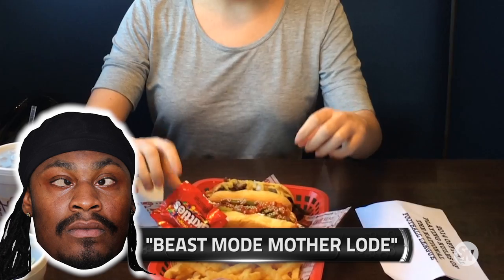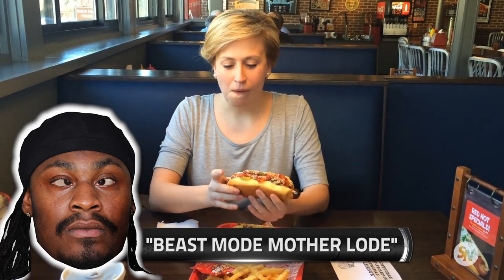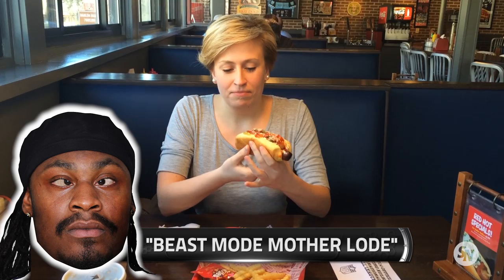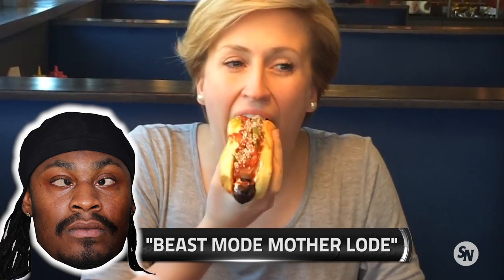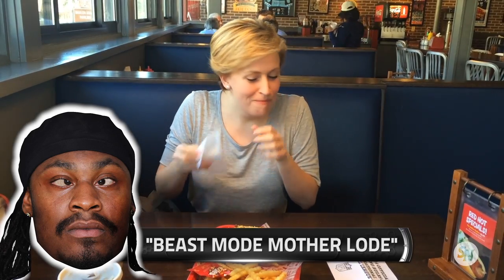Now the Beast Mode Mother Load. Shouts out Marshawn Williams. I like them both, but if I had to go with one, I'm going with Beast Mode. Yeah.